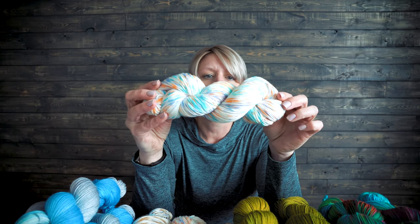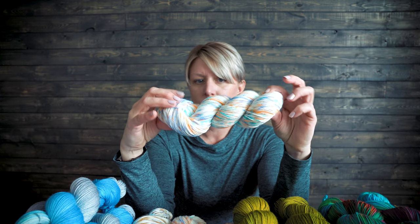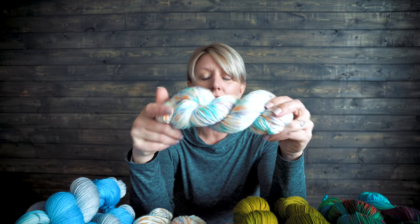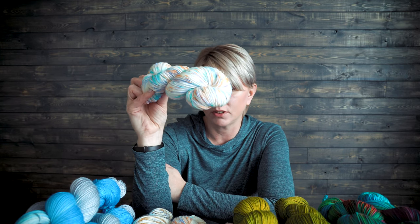How about this one? This one is hand painted. All I did was take a few different colors of dye and just blip, blip, blip throughout the skein. That's how I got this one.